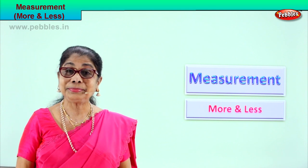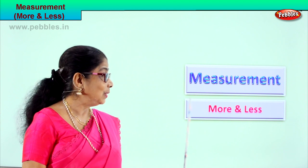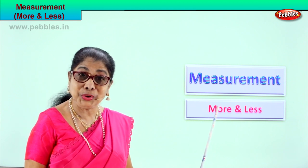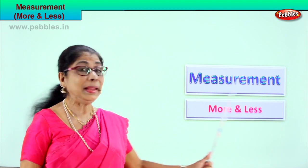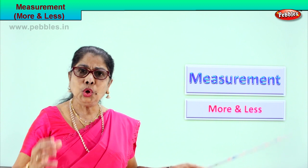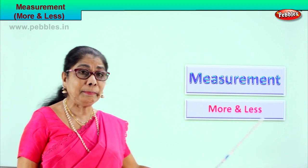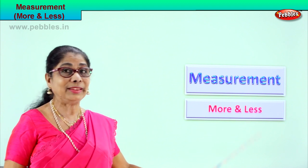Hi children, let's read what's on the board here. What is this? More. Very good. This? Less. So we are learning measurements. Looking at a picture, looking at something, when you compare, you should know which is more and which is less.